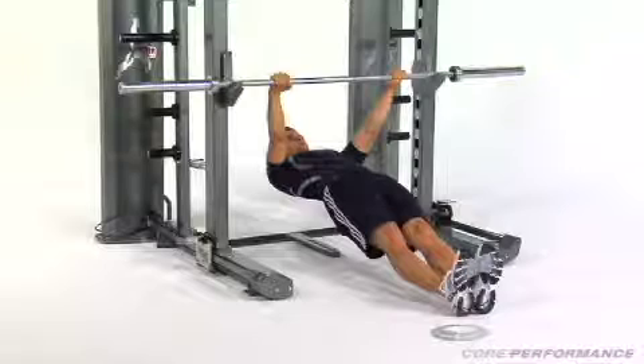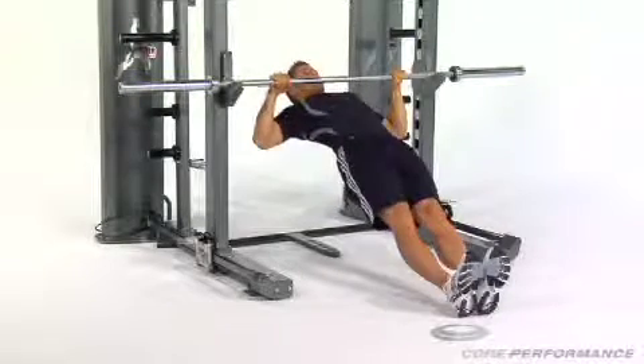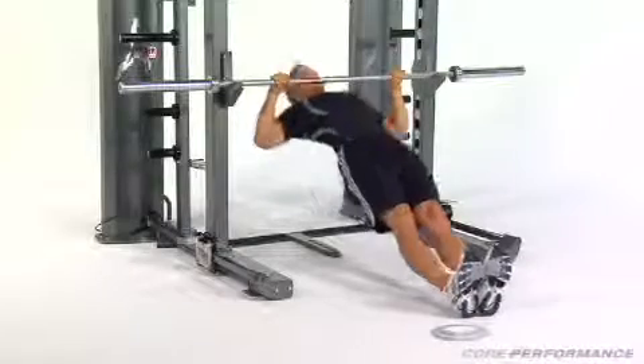Secure a barbell in a squat rack at about hip height. Lie under the bar and grab it with an overhand grip, your hands just wider than shoulder-width apart. Hang at arm's length from the bar with your legs straight in front of you. Keeping your torso engaged and your head in line with your spine, pull your chest to the bar. Pause, then lower yourself back down to the starting position.